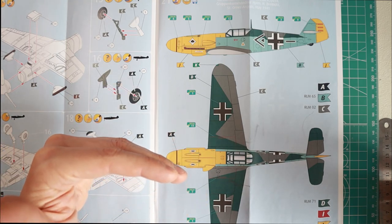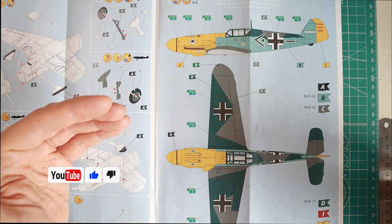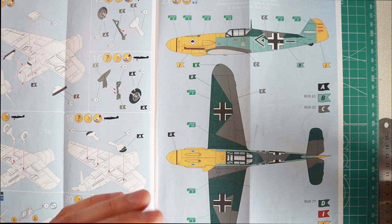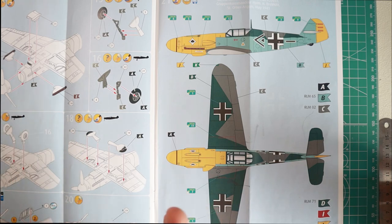Paints differ from one another — from the time they need to dry, to the way they mix, the way they spray, the way they brush, the way they thin down, and their chemical composition. It's really very complex, and you can easily get bogged down if you have too many items. Trust me, I've learned it the hard way.